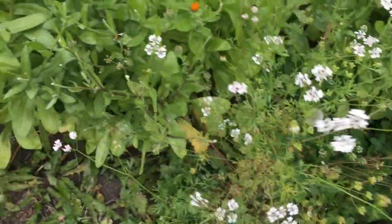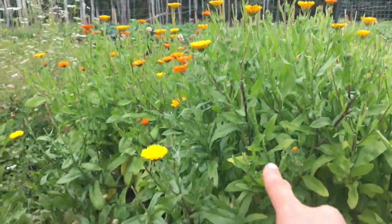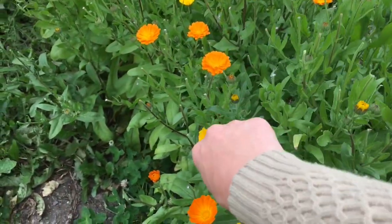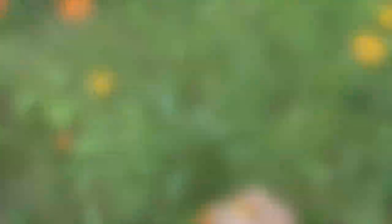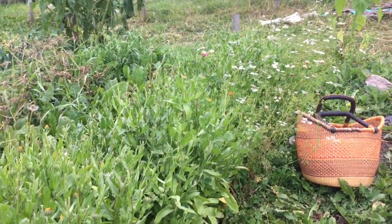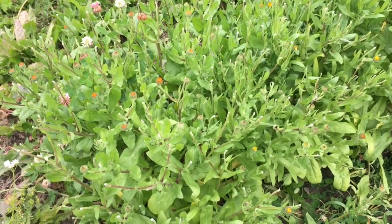This is cilantro that's gone to seed. They're pretty tall — up to my knees, a pretty decent size. But I'm really happy with this variety. I will definitely grow it again. When I'm done picking, this is what it looks like. And tomorrow or the next day, I will pick just as many again. It's unbelievable how fruitful they are.